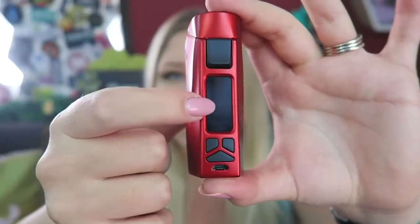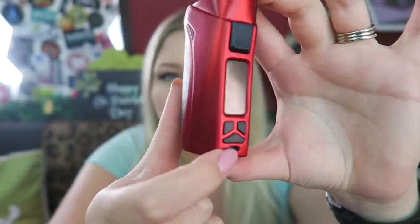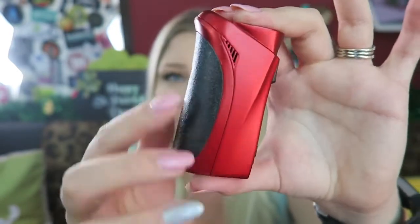Here is the fire button, the OLED screen, the regulatory buttons, the mode button, and the charge port — you can also use this port to upgrade the firmware as well.